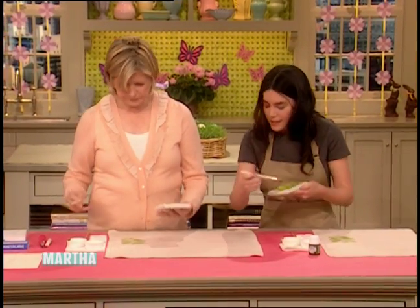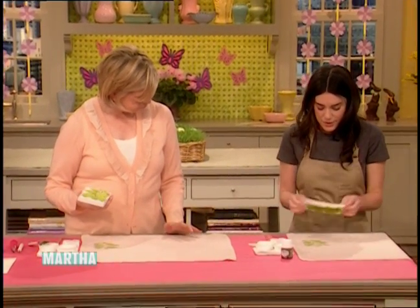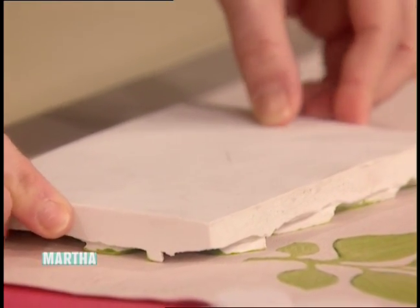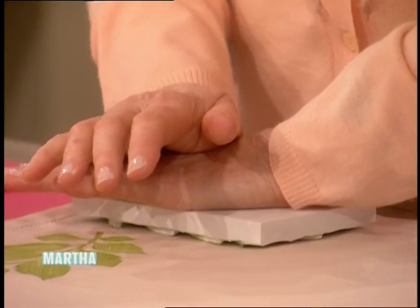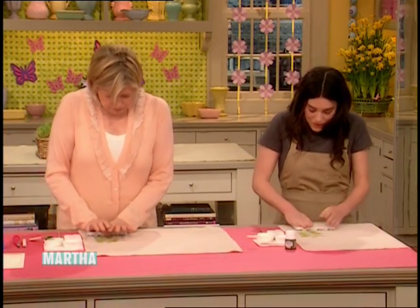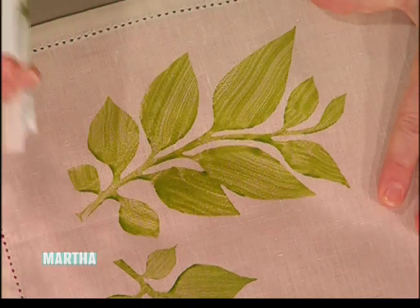And then print. So for this design, we're just printing it here like that. You're going to let the weight of the block kind of make the print. Don't move it this way or that way, but you can sort of press vertically — or you'll have a mess on your beautiful napkins. It's sort of like a big rubber stamp.